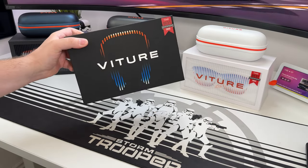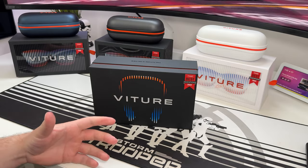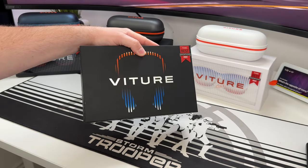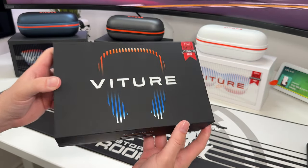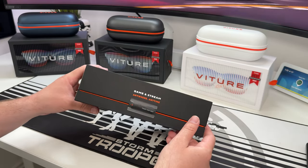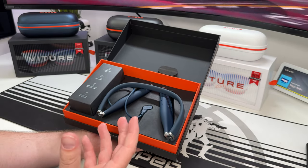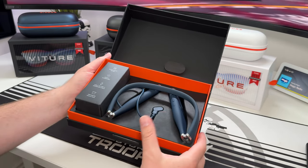Now let's check out one of the accessories. Similar to other brands, Vitra has additional accessories that can make the glasses a near-standalone unit. This is the neckband from Vitra, and it's actually unopened. Let's unbox it together. Again, the packaging offers a premium unboxing experience. The neckband essentially allows the glasses to be a standalone unit.